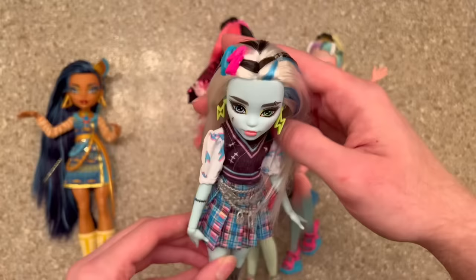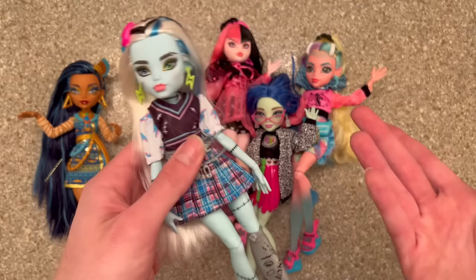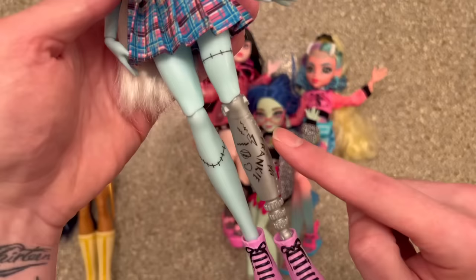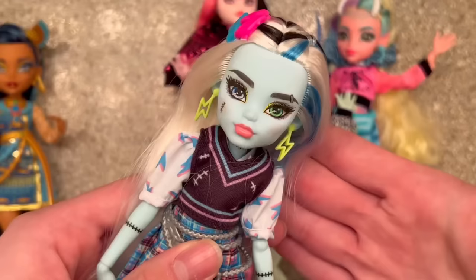Everybody's favorite they/them Frankie Stein actually has very soft hair right now and it doesn't even feel like I need to wash it at all, but I do want to do it in this video to show you what I do. I'm also going to be spraying down their body with Mr. Super Clear to seal in all their stitches, and I'm going to be chroming up their prosthetic leg because I want it to look very robotic.